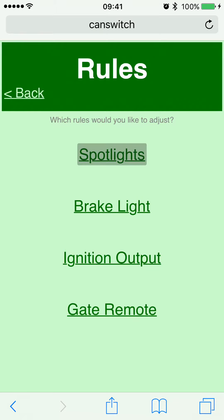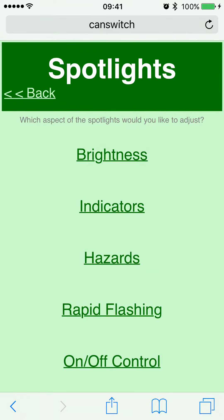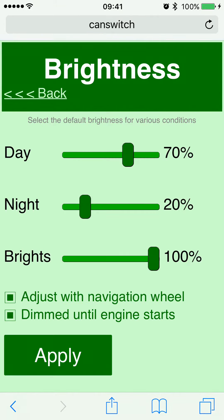The last output — the pink or purple one — is not used in the basic configuration. Going back, you can also use this to adjust the rules. Under rules everything is broken down into basic settings. For example, under spotlights you can select which aspect to adjust. For brightness your options are day, night, and bright. Day is when the sensor on your motorbike's instrument panel says it's daylight — it sets your spotlights to 70% brightness, which you can adjust to any value.